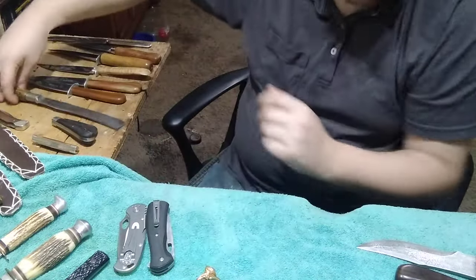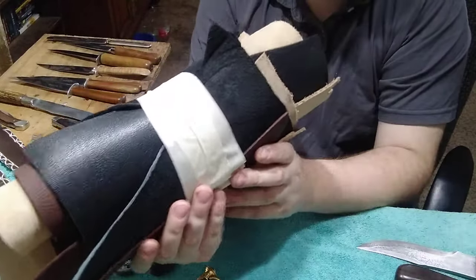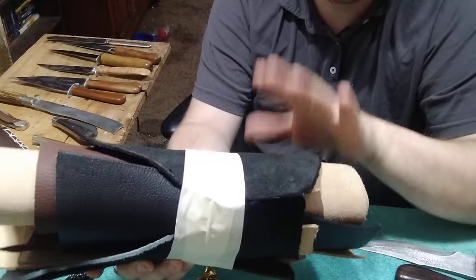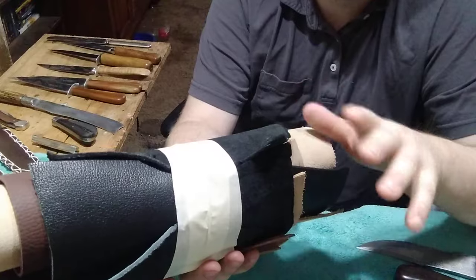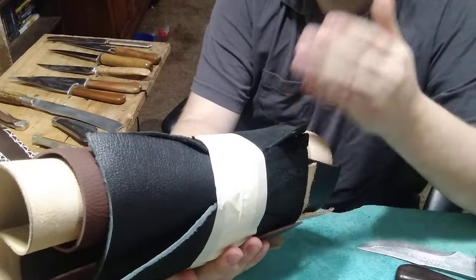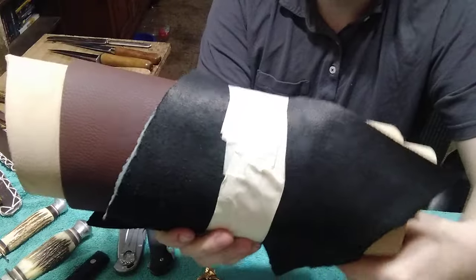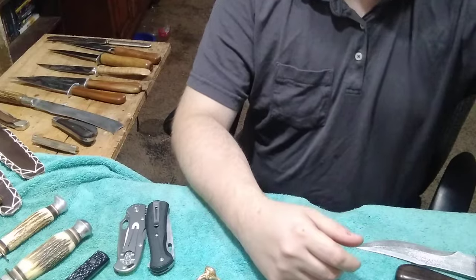Another item he sent me is a beautiful supply of leather - this is actually some good stuff. It's really thick and different colors and shades. I really appreciate this because I need this stuff all the time - I burn through it constantly because I've started making leather sheaths for some of my knives before they go for sale. Getting the materials isn't very easy so I have to stock up. Thank you very much Larry - this will definitely get some good use.